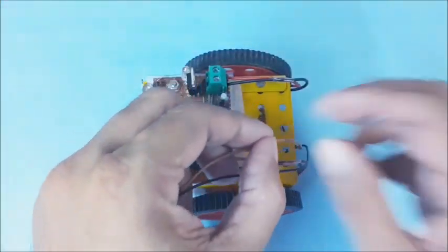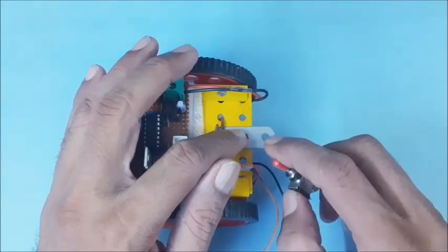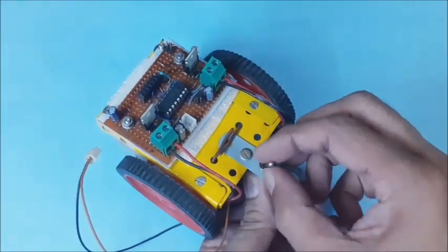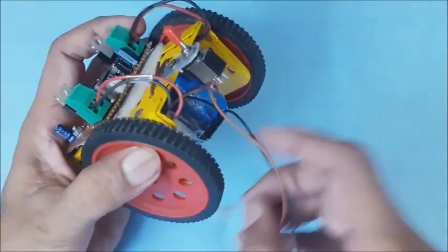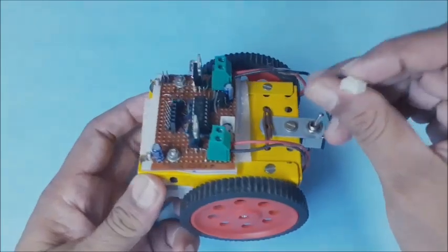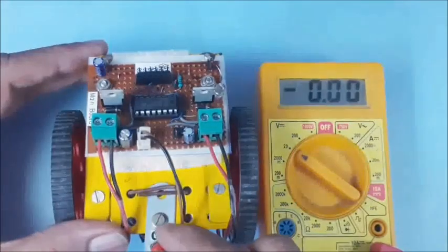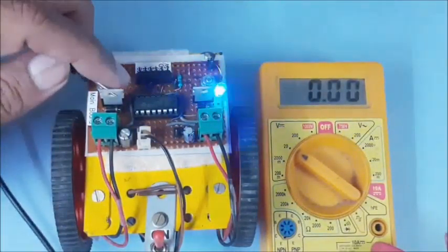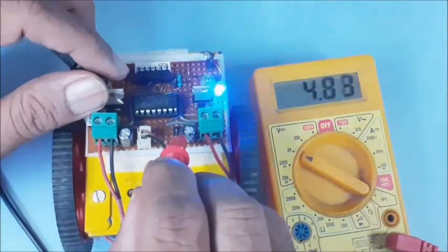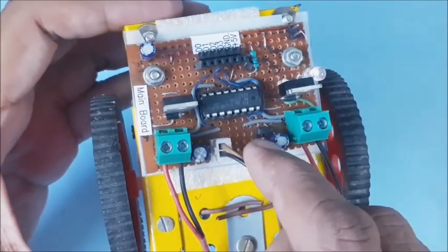Now you may introduce a switch to control the battery power supply as shown in the circuit diagram. You may use a necessary bracket to hold the switch in position. Cut the positive wire connected to the battery, then solder the cut ends to the switch contacts. Now connect the battery to the main board as earlier. The main board is provided with a twin power supply option for bio motors: direct battery voltage or regulated 5 volts. You may use a shorting jumper to select any one. Here the jumper is connected for 5-volt supply.